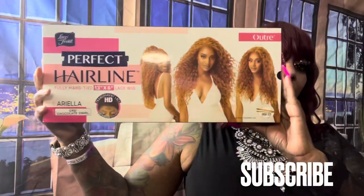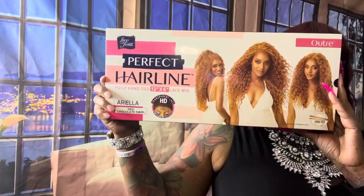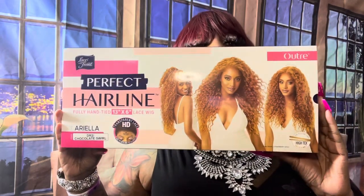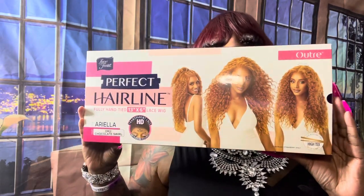Hey, so this beautiful unit I'm bringing you is from none other than Altrey. Altrey has been the win for 2020. Let's see what Altrey's gonna bring us for 2021.